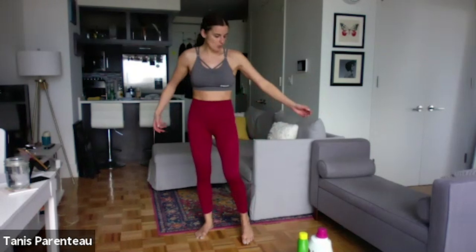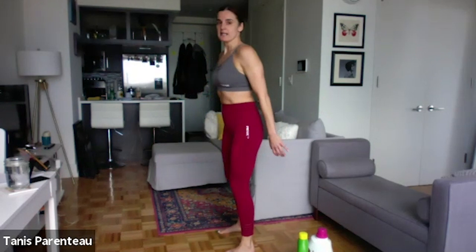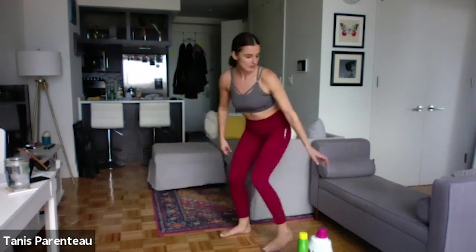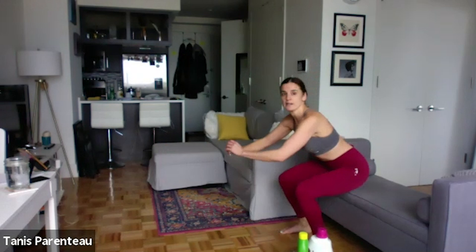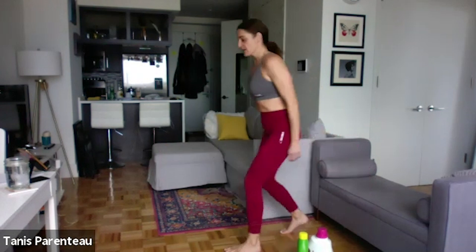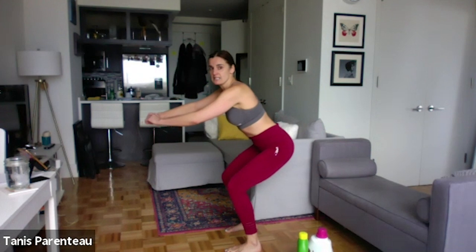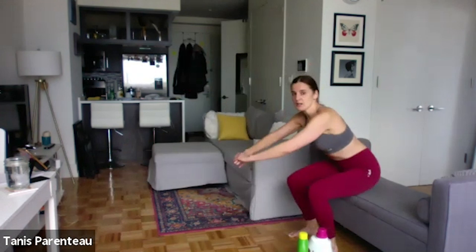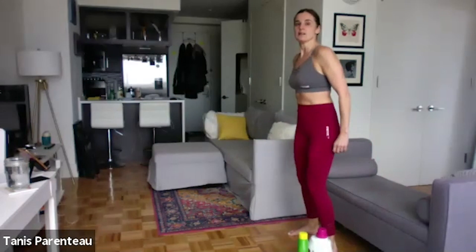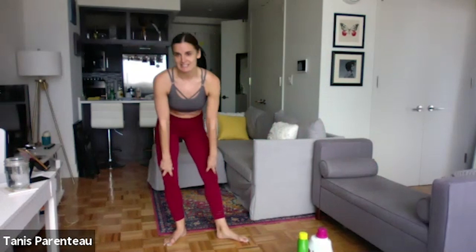Okay, we're just going to do a squat — a nice easy bodyweight squat. Like I always say, if you cannot get to parallel on your own, I want you to continue using a box or a chair because I don't want to see this. I don't want anyone bent over here. I don't want any squats that are only going to here. If you're just doing this, I want you to do this instead.